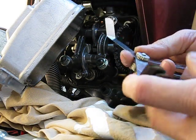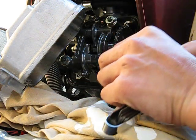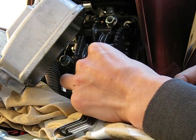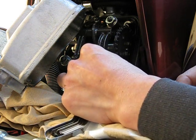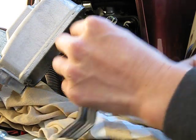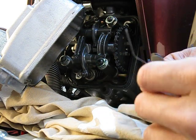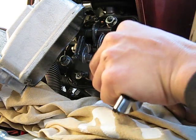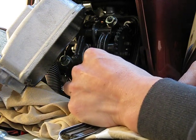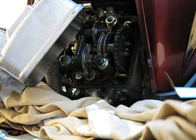It feels a little light, so let me try eleven thousandths — that's heavier resistance. Still a little on the light side though. Let me try twelve thousandths, which shouldn't fit. I can squeeze in the twelve with a pretty tight fit, so it's just a tad bit on the loose side — maybe one thousandth loose.